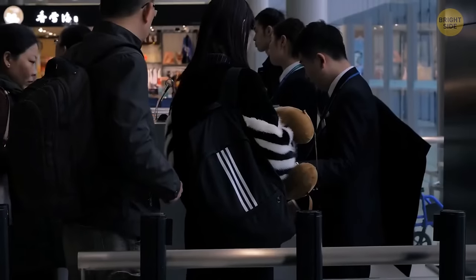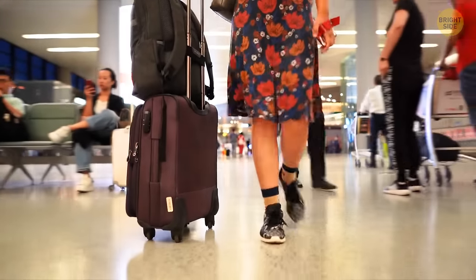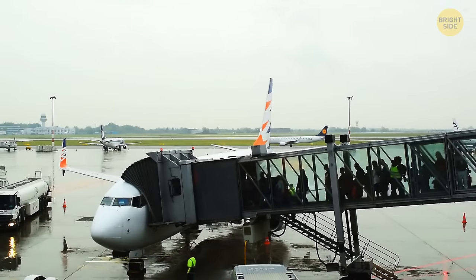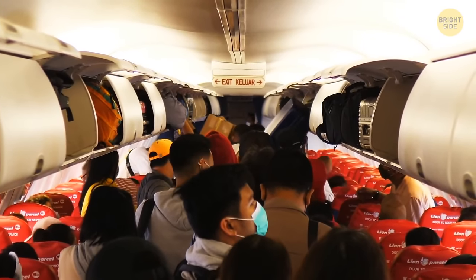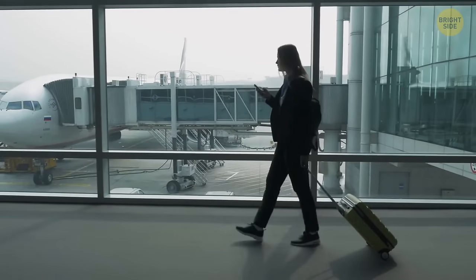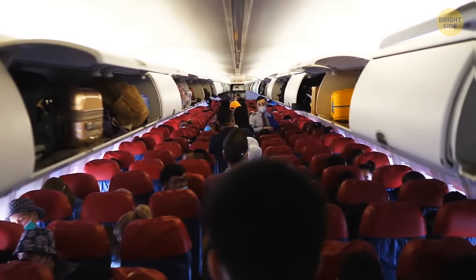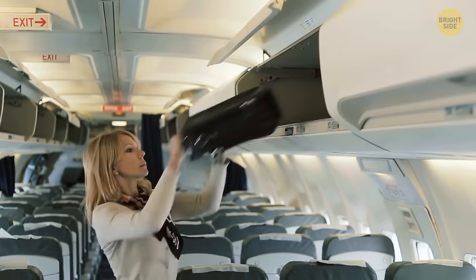Your gate is open and boarding has started — but there's no need to hurry. The trick experienced globetrotters use is to always board last. You don't have to waste time standing in line, there are fewer people on the jetway, and you spend less time on the plane. No one is going to take your seat anyway. The exception: if you have a bulky carry-on bag, it may make more sense not to board last, otherwise all the overhead bin space may be occupied by the time you reach your seat.